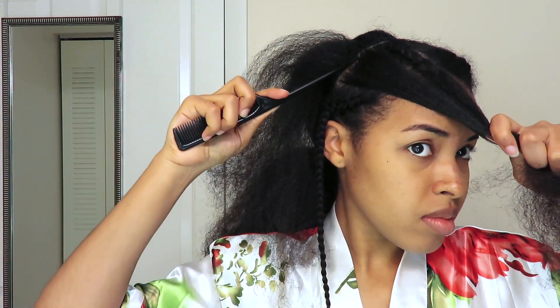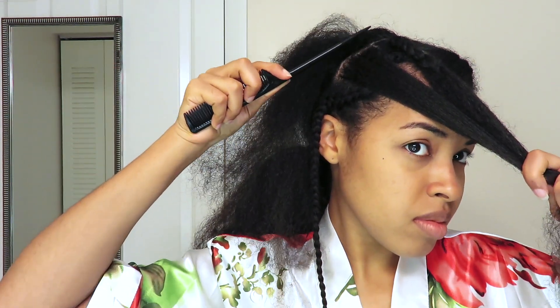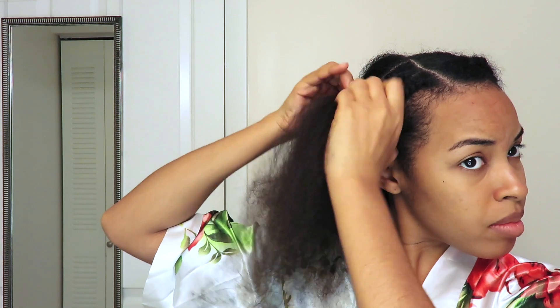I'm going to go in and part the section directly below that. Once that's parted, I'm going to do the same thing — separate that section into three and add the ends of the previous braid to that top section. This one I'm going to braid all the way down. It ended up being like one zigzag: down, up, and then back down. I tried to do more zigzags in the back but it was looking a little strange, so I thought this was probably enough.